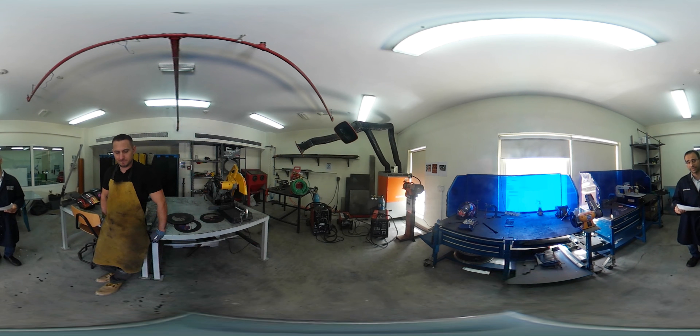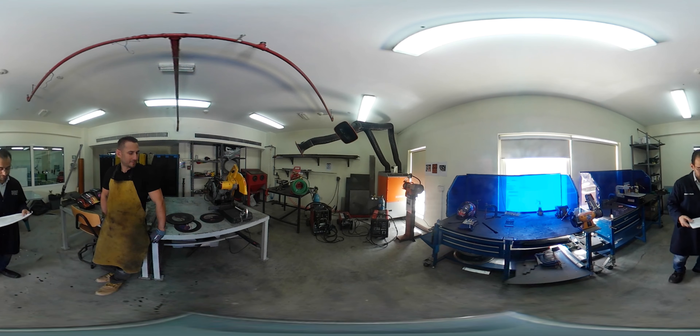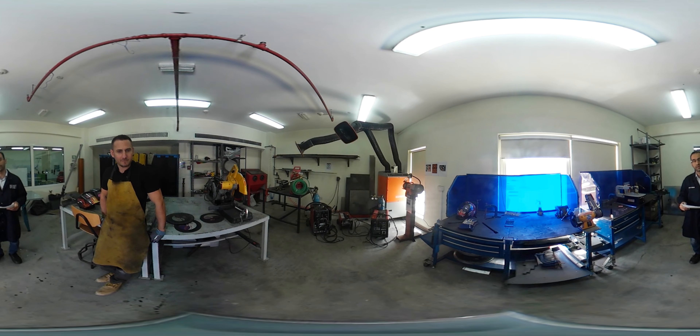In grinding we will normally deal with rotating mechanisms. We have a grinder here and a couple out there. So always make sure there are no loose items — clothing, jewelry, hair — all should be taken care of and tied up.